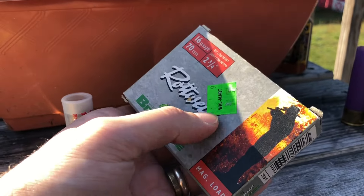All Federal 16 gauge shells have paper base wads — and 10 gauge too. I'm not sure if that's a 209A primer; I've never seen a Federal primer with a blue sealant inside. They've always been pink — weird.